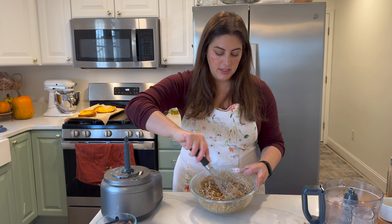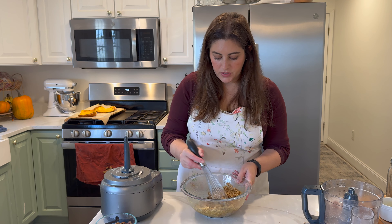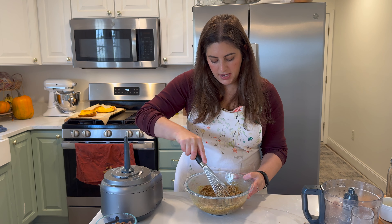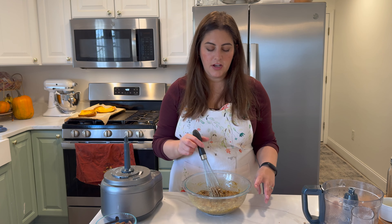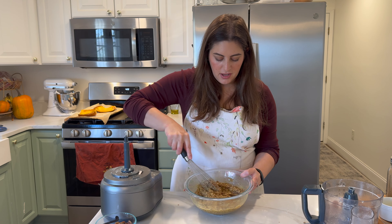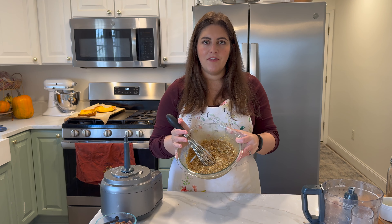I forgot to mention that typically when you make a pecan pie you use corn syrup, but we're not going to use corn syrup today. That's not something I typically have on hand. I like to use pretty clean ingredients in my baking and cooking and I want to keep it as simple as possible. I wanted to show you a pecan pie with things you probably have in your cupboards already — just eggs, vanilla, sugar, and butter. I think this is something that everyone can achieve without the use of corn syrup. So there we have our pie filling.